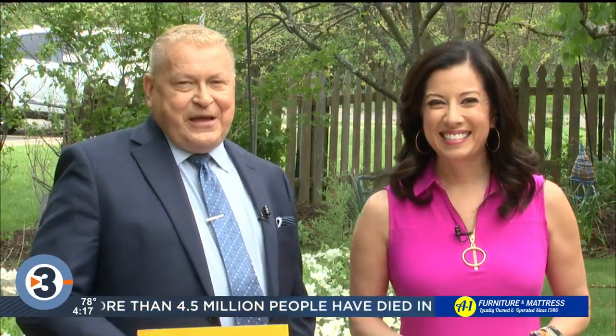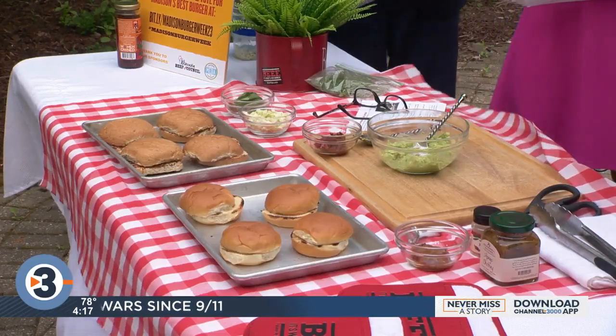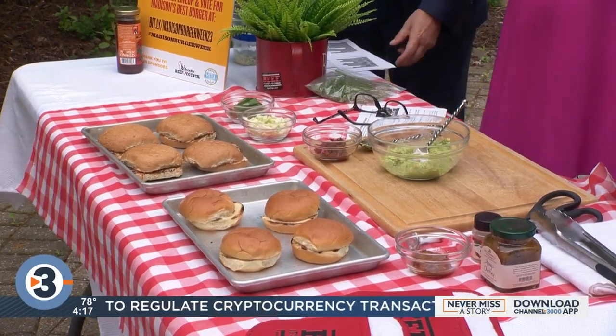It is grilling time! Angie Horkin from the Wisconsin Beef Council is here in the backyard and we are making burgers today. Too bad it was not smell-o-vision along with television — it smells great.